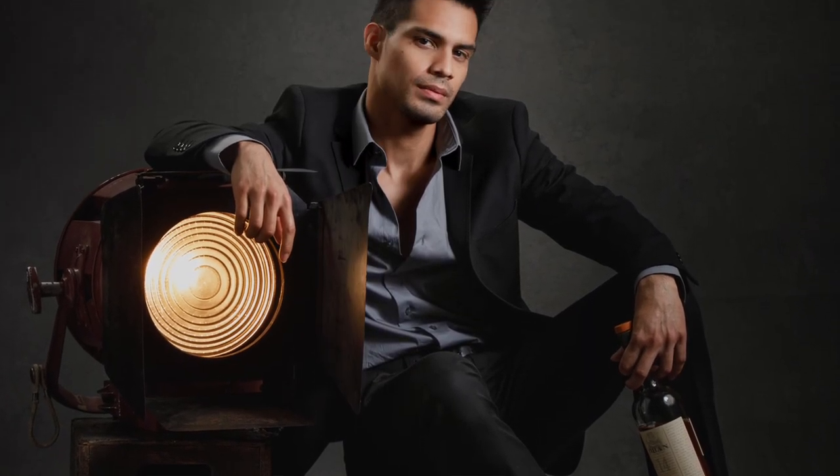Step five: you can finally prop like a pro with your authentic looking antique Apple box. In fact, you can use the same process on other surfaces like chairs. I've done that before and had great results.